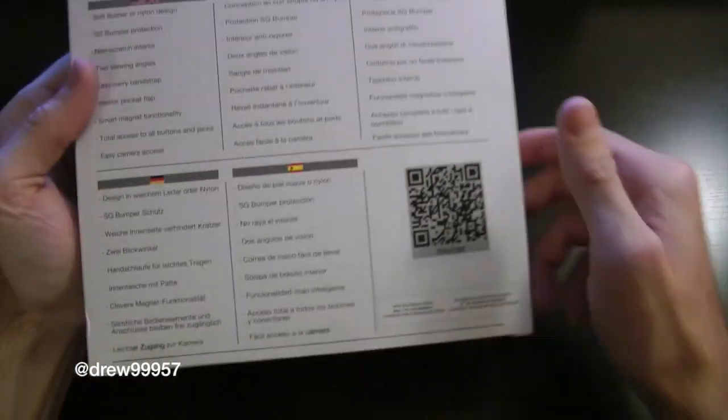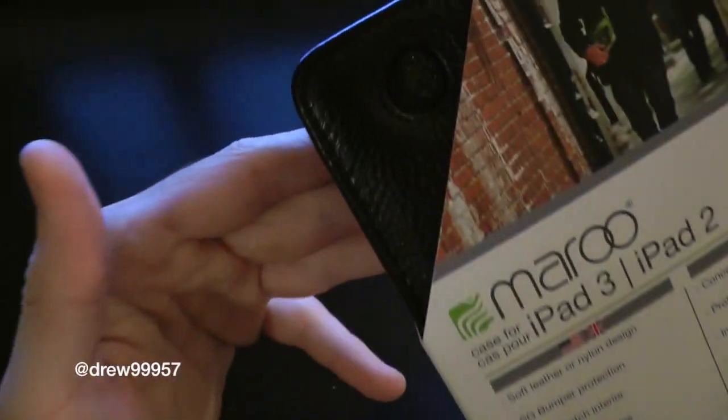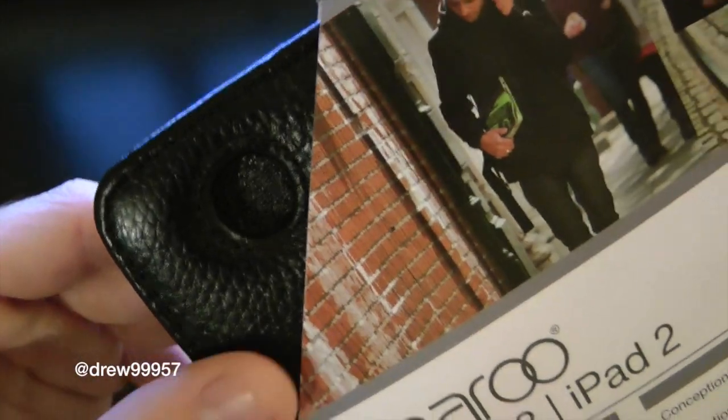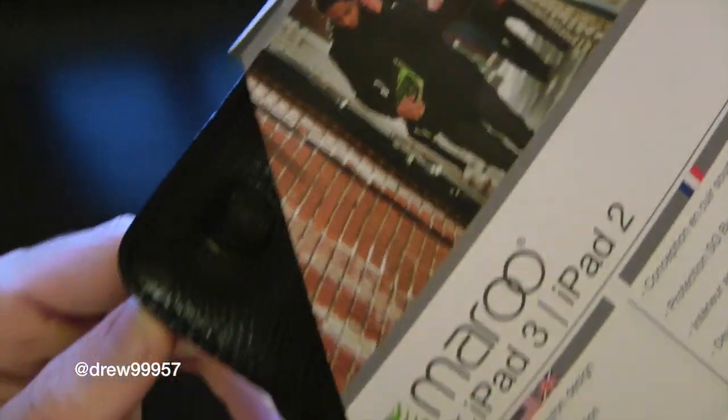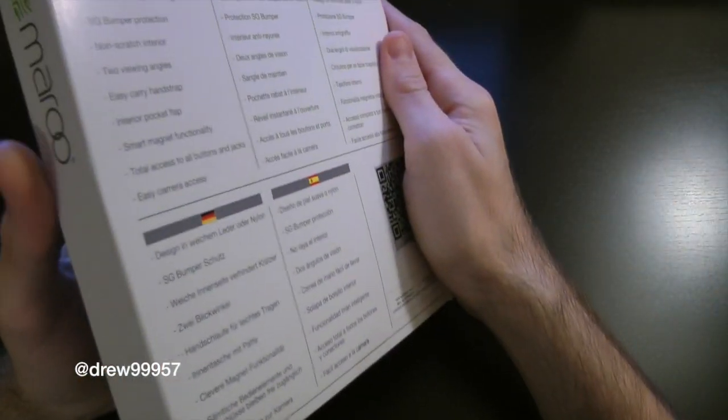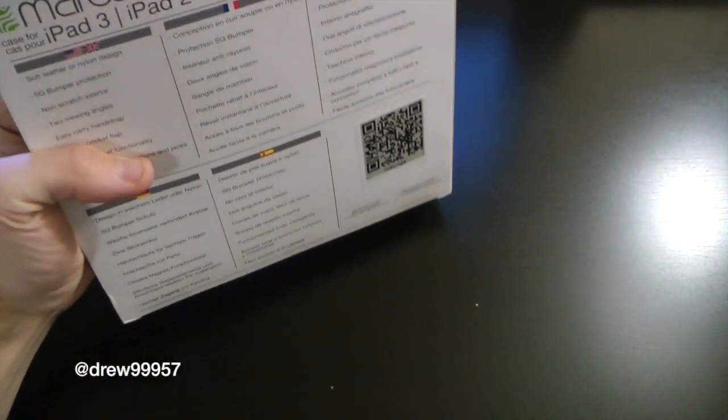You guys can even pause the video and scan that QR code with your smartphone. On the side here we have a nice feel-through window where you can actually feel the leather itself — very nice smooth feel. Let's go ahead and do the smell test while we have it here, and it does smell like real leather, which is always nice.